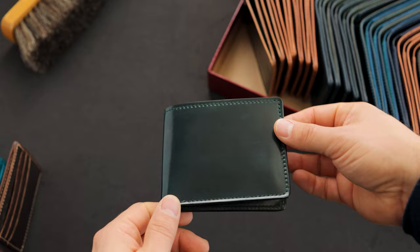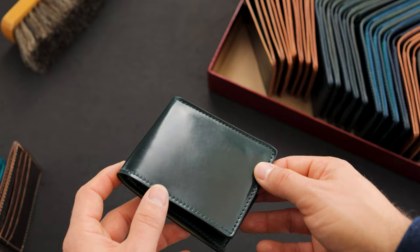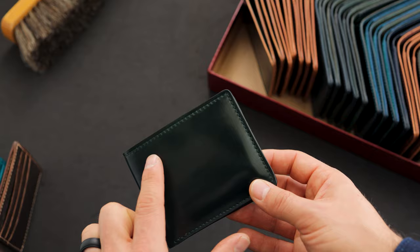Up next is 100% green shell cordovan. It's a pretty dark green shade — at some angles it might appear black but it definitely has very much a forest green shade to it. The special part is on the interior: these pieces of shell need to be naturally thin and they're tough to get, especially on a rarer piece like green shell cordovan. This one also has hand stained green edges with green stitching.